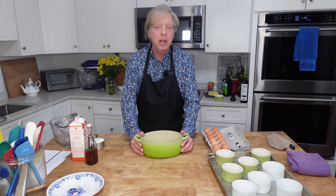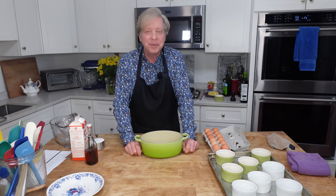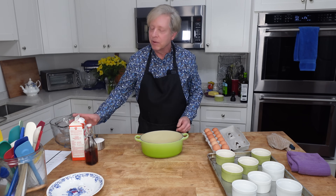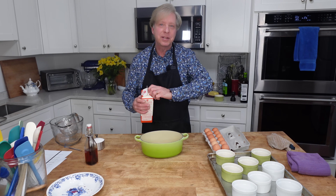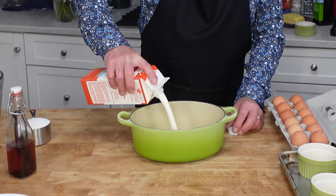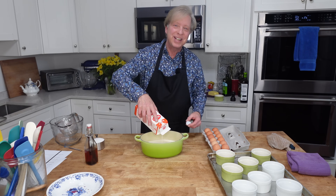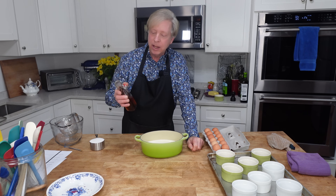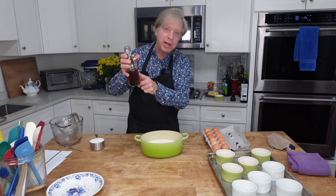While the short ribs are braising, I'm going to go ahead and prepare the dessert. I'm making creme brulee — it's a voluptuous vanilla custard topped with a glass-like ceiling of burnt sugar. It's very sophisticated sounding, but it's definitely easy to make. The first thing you need is a heavy bottom saucepan. Add one quart of heavy cream — that's 946 mils. Then add one tablespoon of vanilla extract, or you can add the seeds from a vanilla pod. Since this is homemade vanilla extract, I already have the seeds in here.